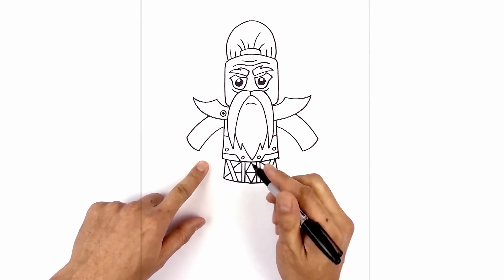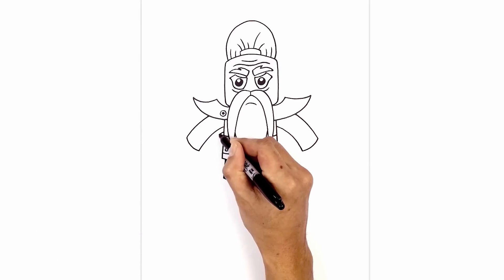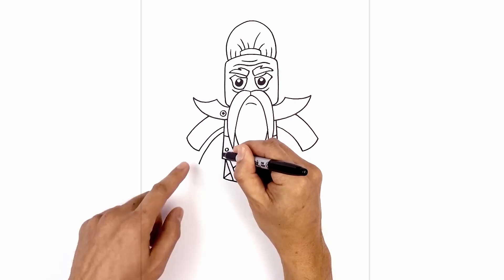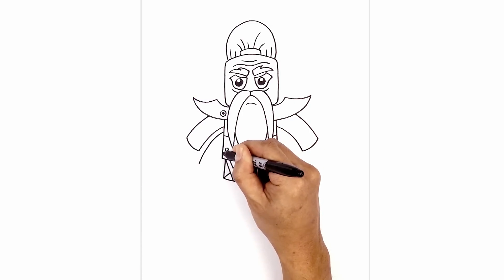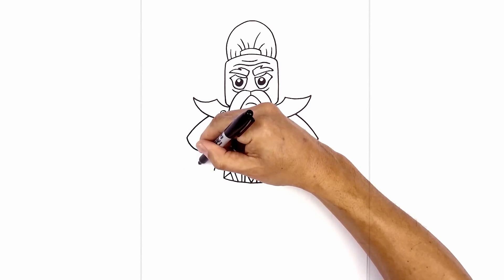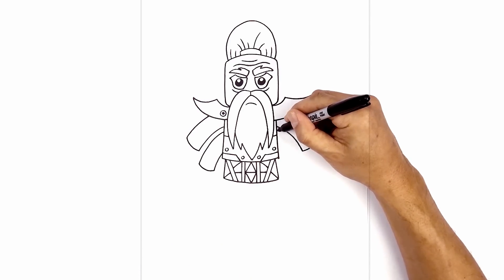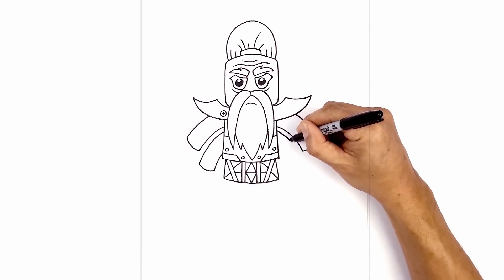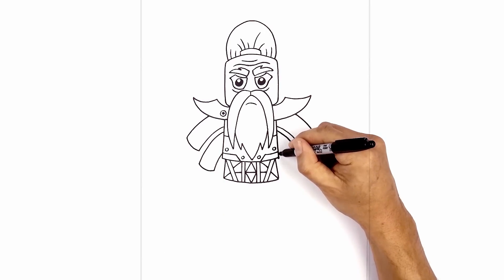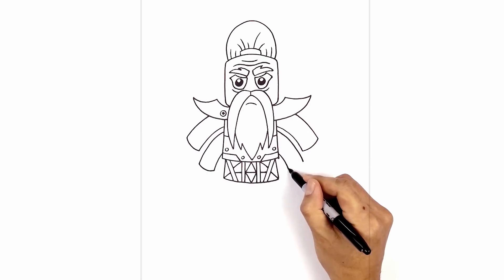Now we're going to step down and draw the second set of arms. From this point, step down and follow that same curve — coming out and then down. Step down and draw that same curve coming down towards the wrist. Now we're just going to close off the bottom with a curve. Let's do the same thing on the right side — from this point, step down, curve out, and then down towards the wrist. Come down to the bottom of the arm, curve down and out, and close off the bottom with a curve.